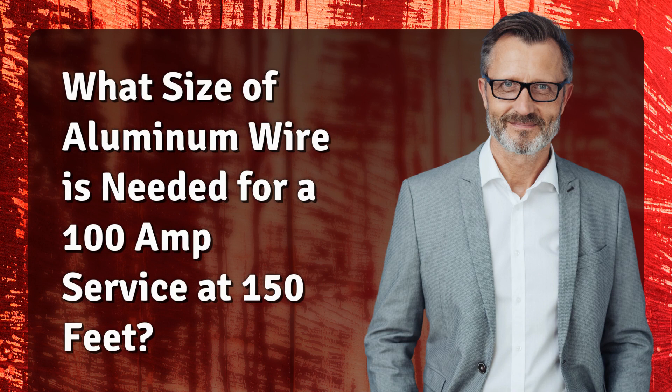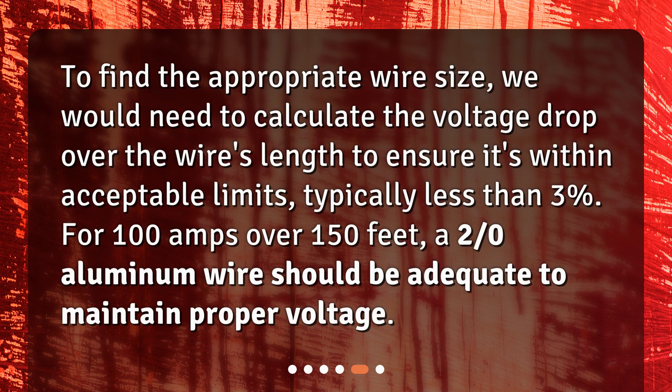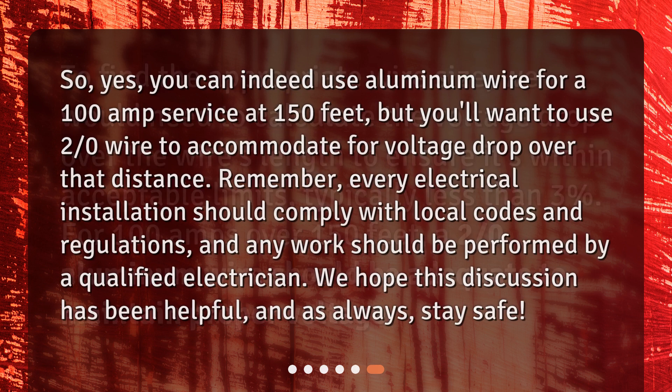What size of aluminum wire is needed for a 100-amp service at 150 feet? To find the appropriate wire size, we would need to calculate the voltage drop over the wire's length to ensure it's within acceptable limits, typically less than 3%. For 100 amps over 150 feet, a 2/0 aluminum wire should be adequate to maintain proper voltage. So yes, you can indeed use aluminum wire for a 100-amp service at 150 feet, but you'll want to use 2/0 wire to accommodate for voltage drop over that distance. Remember, every electrical installation should comply with local codes and regulations, and any work should be performed by a qualified electrician. We hope this discussion has been helpful, and as always, stay safe.